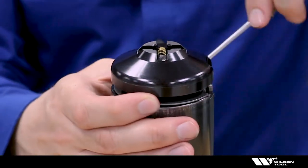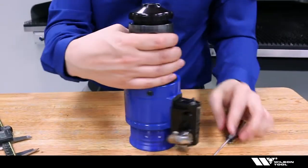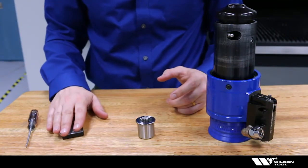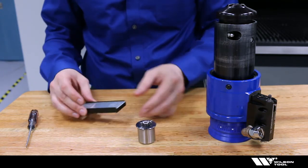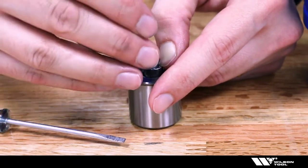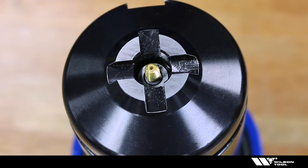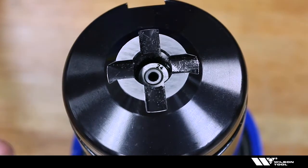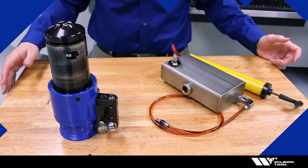Next, we'll talk about quickly changing the tap in the tool. You'll need taps that match the pitch of the tool you're going to use. Press down on the outer ring, place the tap in the tool, and release it. You can also replace the tap while the tool is assembled by depressing that ring with a screwdriver, taking out the old one, and replacing it with a new one.